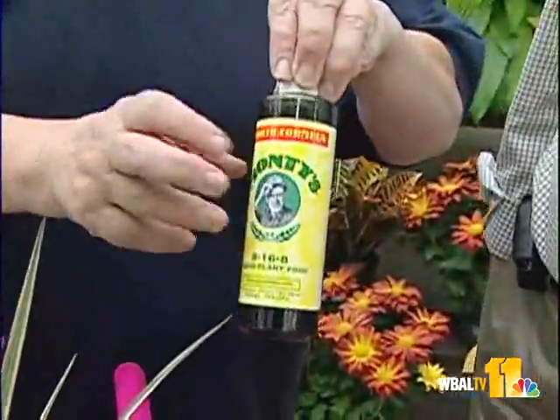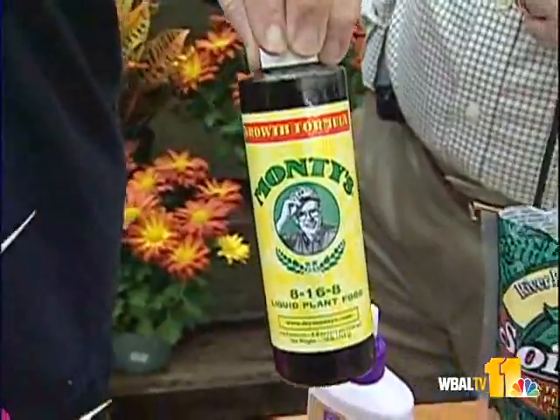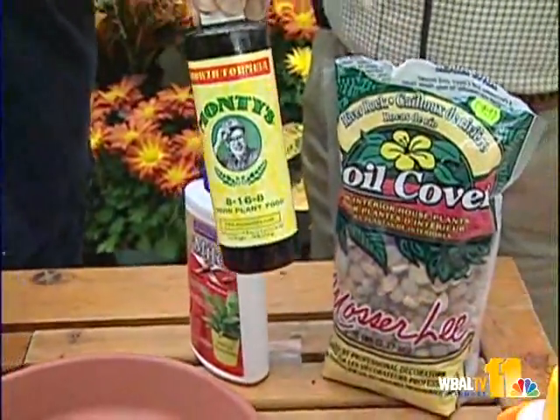We're running into November, but we still have a few nice potential days where some of that can still be done. Now that we're getting into the first part of November, now's the last time to really feed your plants, because now they want to go into a dormant state. Feed them one more time — whatever your favorite food is, whether it's Miracle-Gro, Moni's, Peter's, or even Osmocote. Get something on them to get them through the rest of the season; get that done before December. They're really going to slow down and won't need as much water or food.